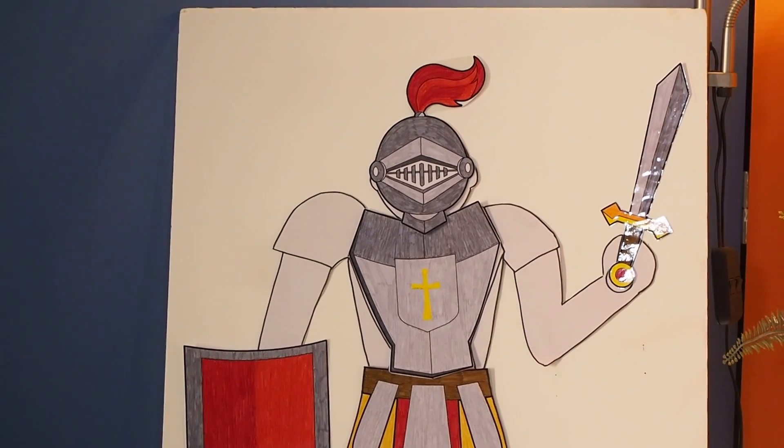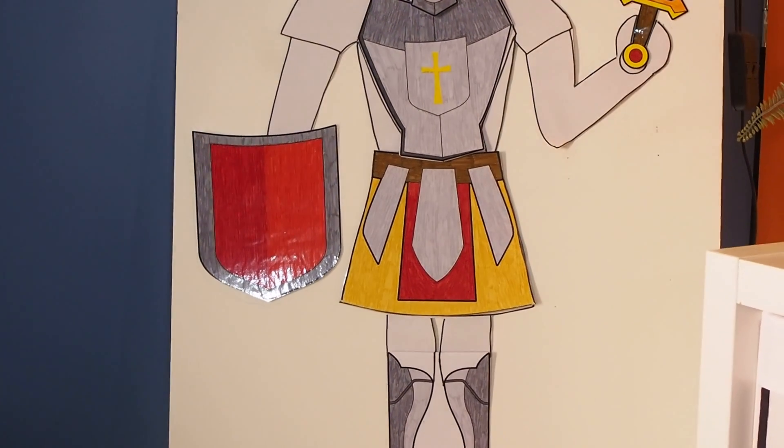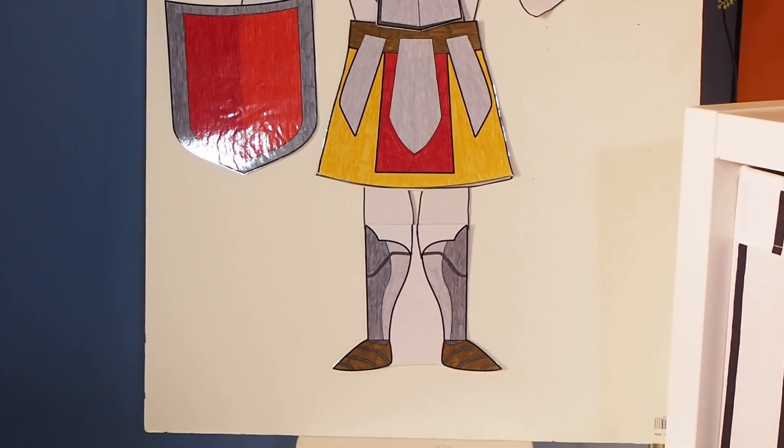A belt doesn't seem like it's very important, does it? Or does it? If you had a pair of pants with no buckle, no belt, would your pants fall down? Probably. Paul used the picture of a soldier and his suit of armor to talk about these elements. The belt on a Roman soldier's armor was really important — it was the first thing they would put on. It would go over the top of their heavy chain mail, helping to take the pressure off and support them. It would also hold all their armor together so that when they ran into battle, it wouldn't fall apart.